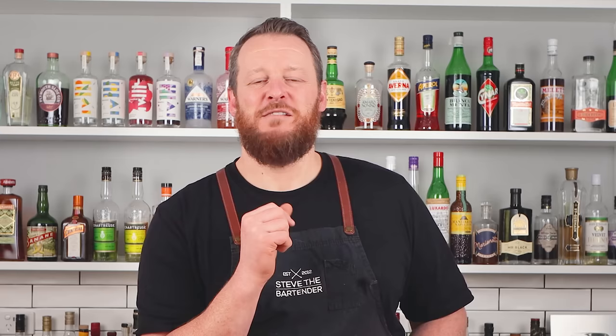These are probably your gateway Campari cocktails to get you started on Campari. Make sure you stick around to the very end and I'll do a side-by-side tasting of these three Campari cocktails.